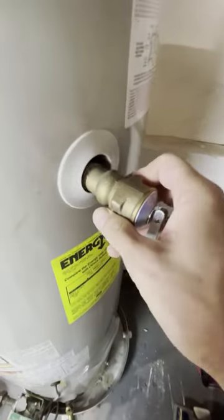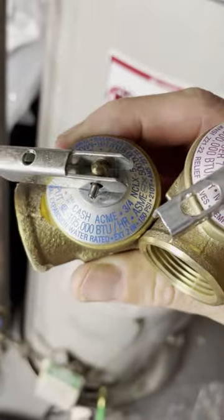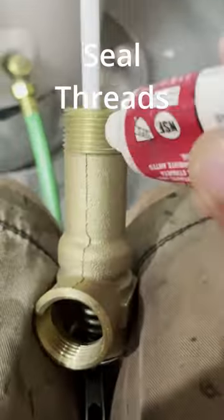Take it out, get it all the way out — you can easily get it by hand. Then you want to get the same one with the same specs: PSI, length, the size of it, everything like that.